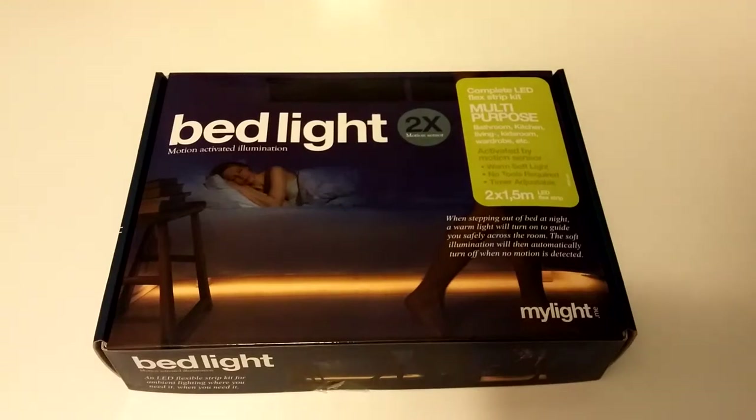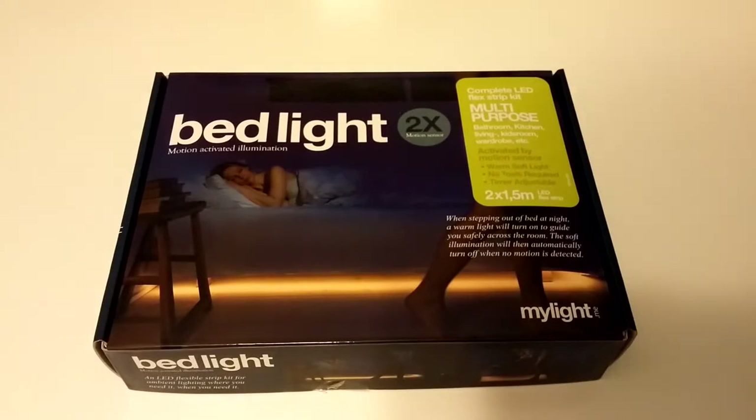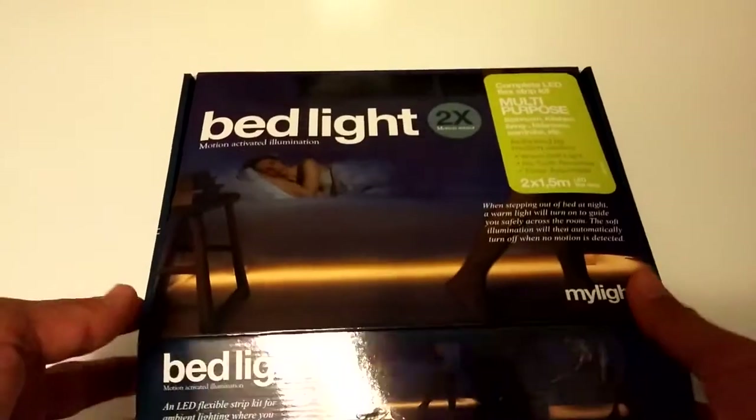Welcome to Tech Picks, this is Ricky and today I'm reviewing the bed light with two motion sensors by MyLight.me. This light goes under your bed, or you can use it in the kitchen or in the bathroom. It has motion activated sensors so once you step off the bed the light will light up — it's a very soft light so the person who's sleeping won't get affected. No more waking up in the middle of the night trying to find your way to the kitchen or the bathroom, tripping over stuff and waking up your partner.